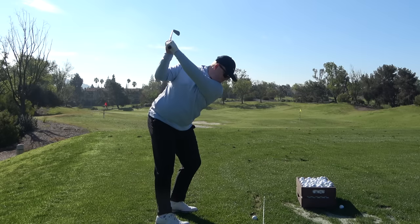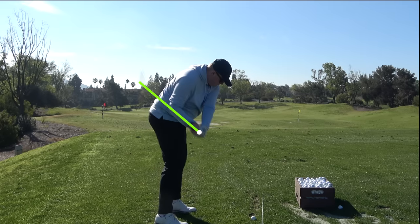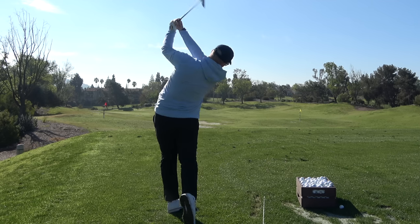Look at that — there's the checkpoint we love on the downswing, right between the hands and the knee, right down to the back of the golf ball.